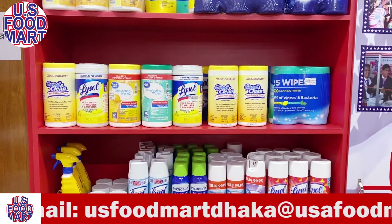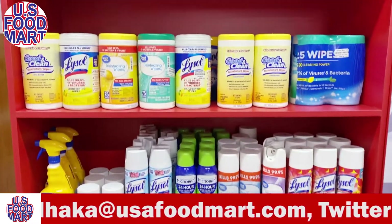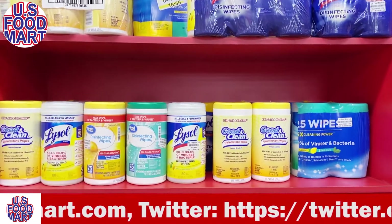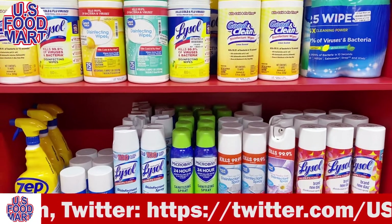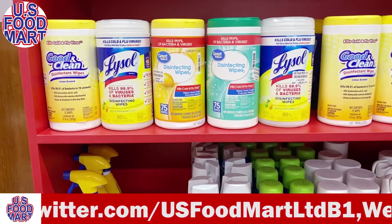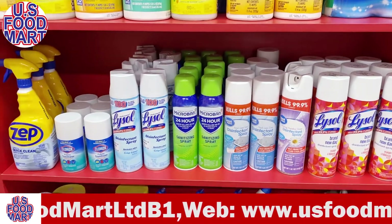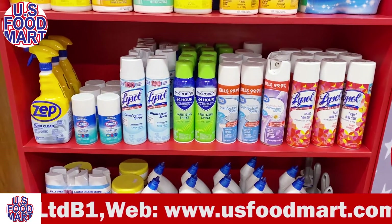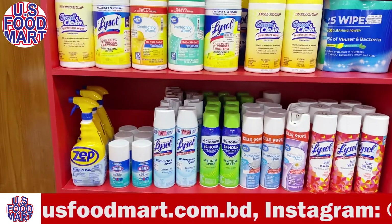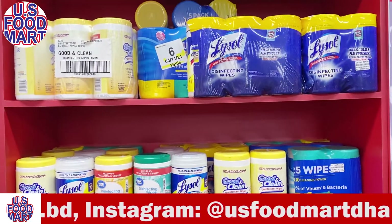U.S. Food Mart has regular clients and they are currently serving in 2020. They can purchase as well — this is the new stock package. We have used bleach and chloride chemicals, but we don't need to use harsh ones for coronavirus. I will show you how to use this spray and wipes. This is EPA registered with an EPA registration number.